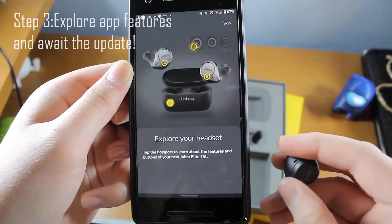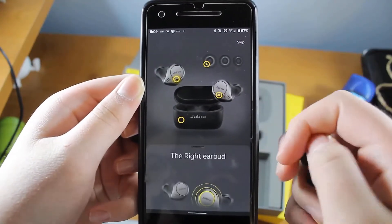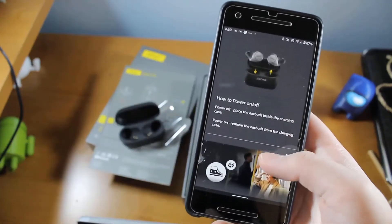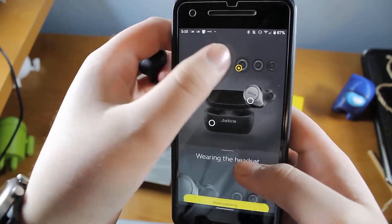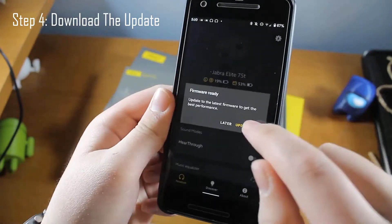Step three: let's explore some app features while we await the update. The app offers a whole bunch of customization, including what each earbud does, EQ and sound profiles for whatever you're listening to — whether it be super bassy music or some nice podcasts.